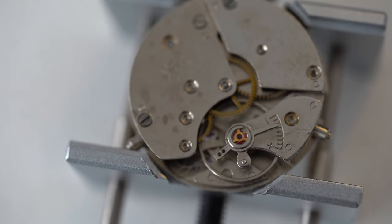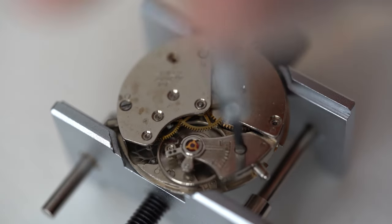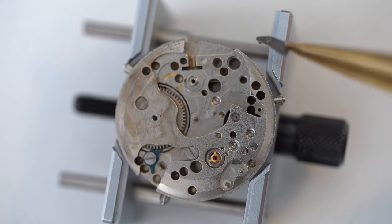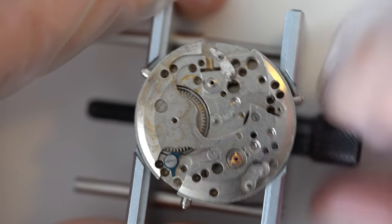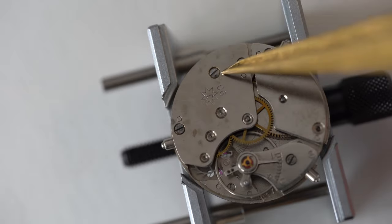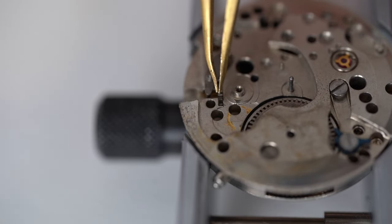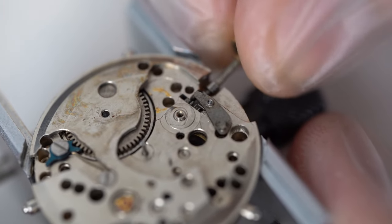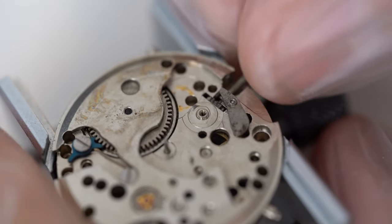Now set in the balance wheel — which we replaced sadly — and make sure it's aligned correctly. Turn the mainspring and there we go, it started ticking by itself, increased in speed, and the amplitude looks pretty fine. We'll see what the time graph says afterwards — I'm very pleased. Now screw this down. Turn completely to the front of the movement and put in the stem lever on the side. The stem lever is connected from the back through the stem removal screw. After that is screwed down we put in the clutch again and insert the stem to make sure everything is aligned correctly.